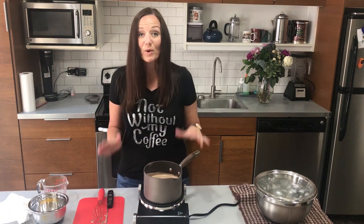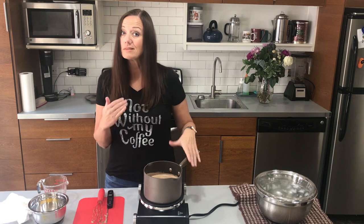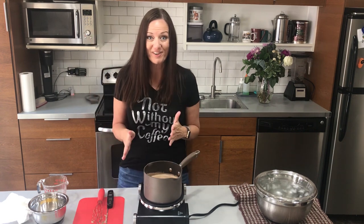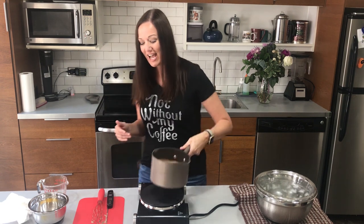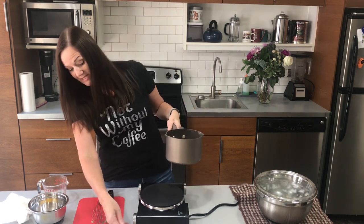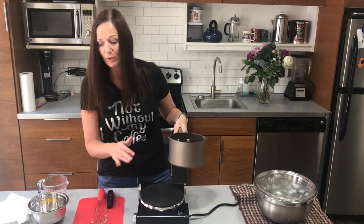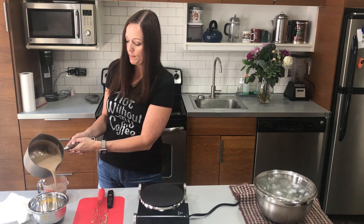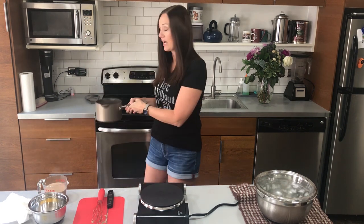That actually happened a little quicker than I'd like, so I'm still figuring out this portable stovetop since it's very new. I'm going to bump it down to medium-low, take one cup of this liquid and pour it out into a measuring cup, and set it aside for a moment.